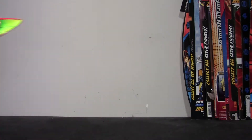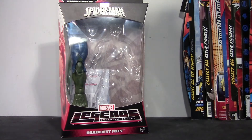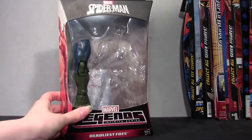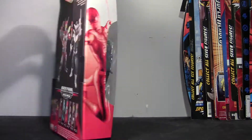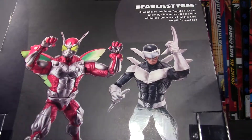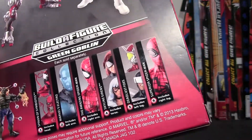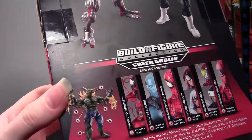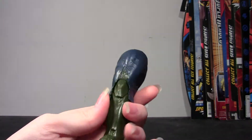Let's start with the packaging. This is your typical window packaging. I do have the build-a-figure piece still in there because I have another one to show you from the Boomerang figure. So you see Deadliest Foes at the bottom, and at the top, since it's not a movie figure, it just has the generic Spider-Man logo as opposed to the Amazing Spider-Man 2 logo. On the back you have the two Deadliest Foes, Ultimate Beetle and Boomerang, both of which I have. And on the bottom you can see the rest of the wave. The build-a-figure piece is the left leg, which looks like a leg, and it has blue pants.